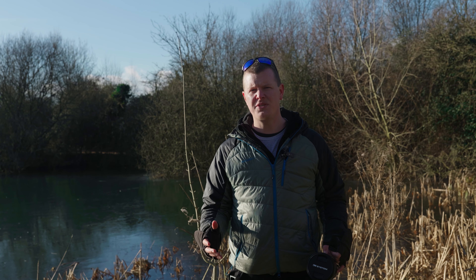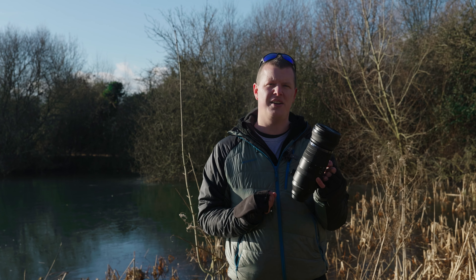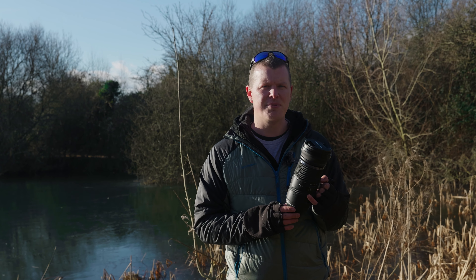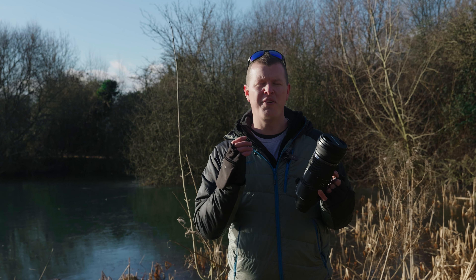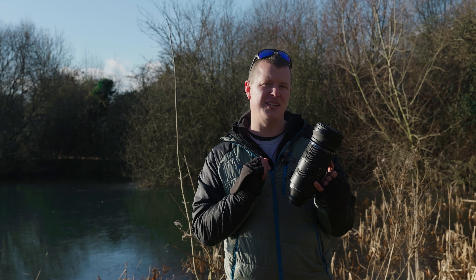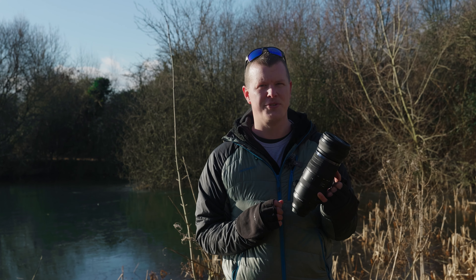The 150-400mm Pro lens from OM System is a firm favourite with users, thanks to its amazing zoom range and reasonably lightweight and portable build. Today it gives me great pleasure to introduce a new super telephoto lens ideal for nature enthusiasts looking to capture subjects at a distance without a pro-level price point. This is the OM System 150-600mm f5-6.3 IS telephoto lens.